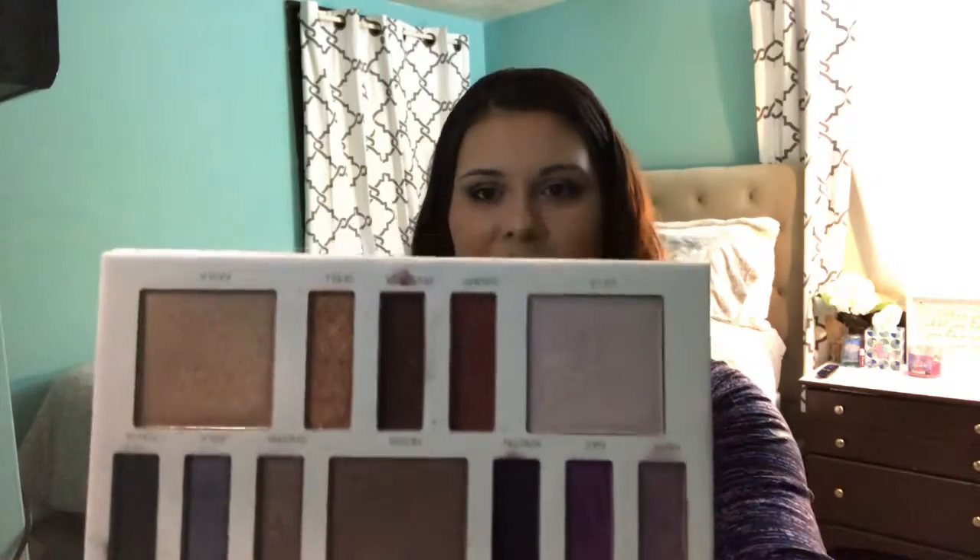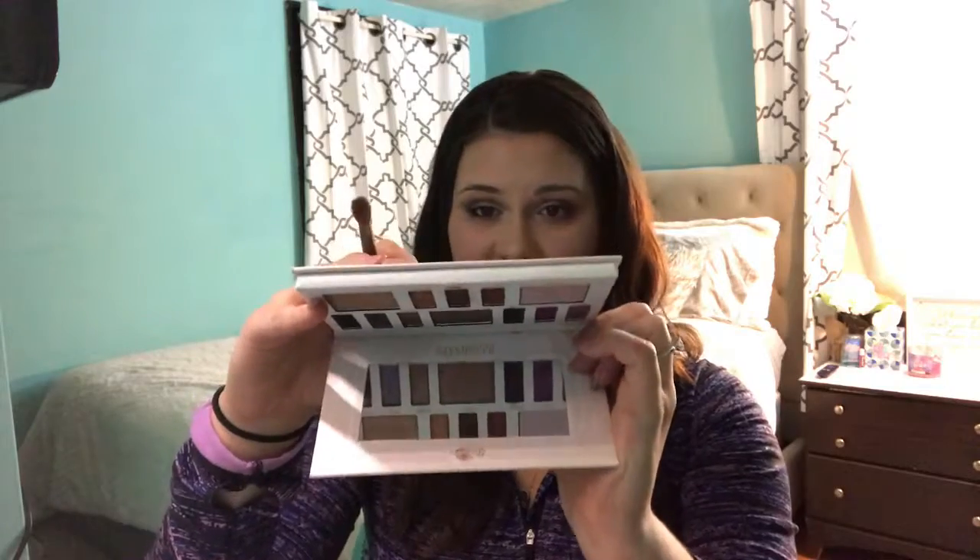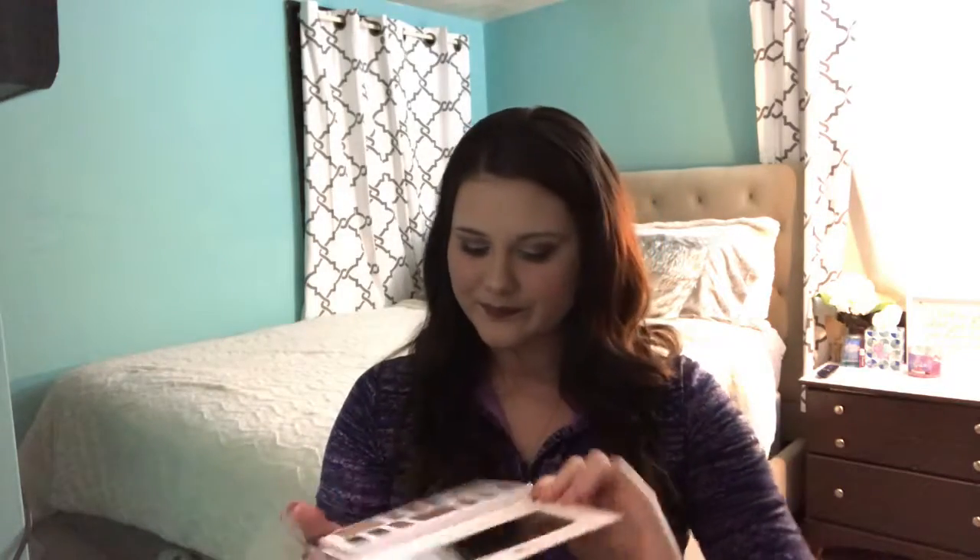The next one I'm going to talk about is the Goddess palette. This palette was the one I was most looking forward to. I really wanted a purple and a pink in there. So this is what the Goddess palette looks like. It has the nice mirror here. This one wasn't as bad. I'm going to insert a clip of the swatches of this palette as well — right here.